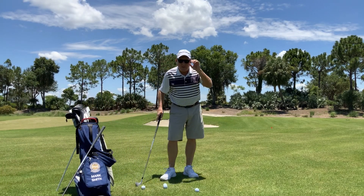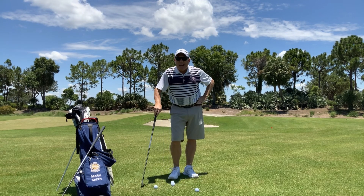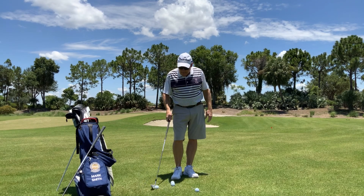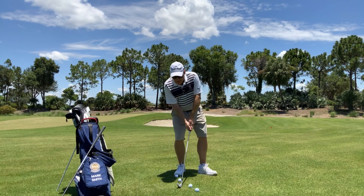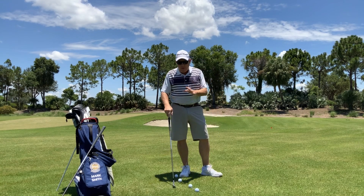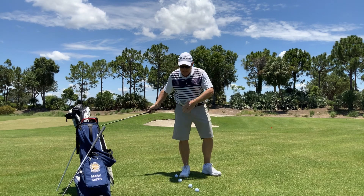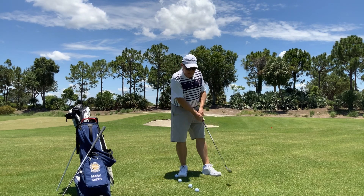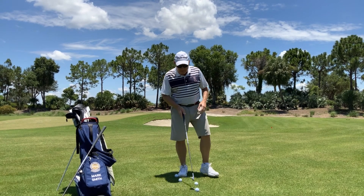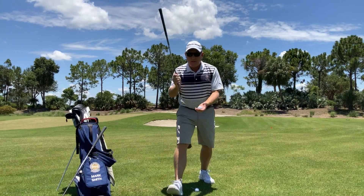Hey, Mark Smith here at TPC Treviso Bay. I want to talk a little bit about impact today. This is pretty much the point where everybody needs to meet that ball to have good impact. There are a lot of people that will try to pull the ball up or cut across it — you hit it thin, you hit it fat. Impact is where that ball really meets the face of the club.